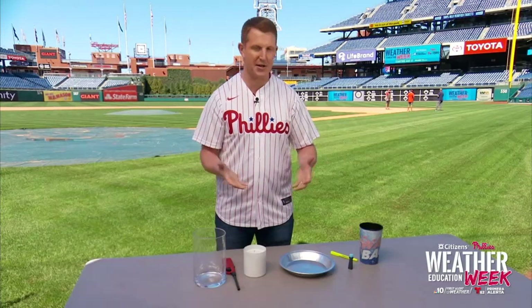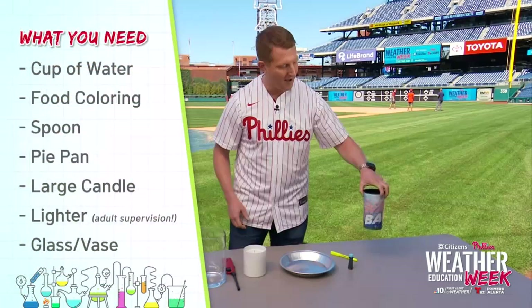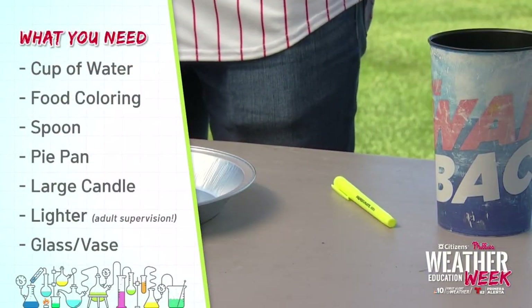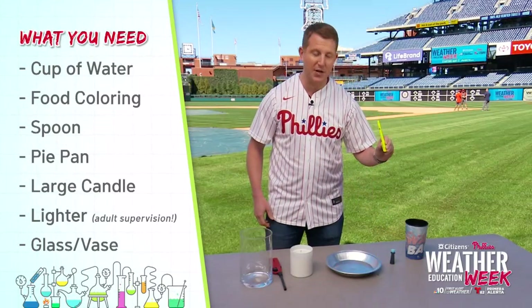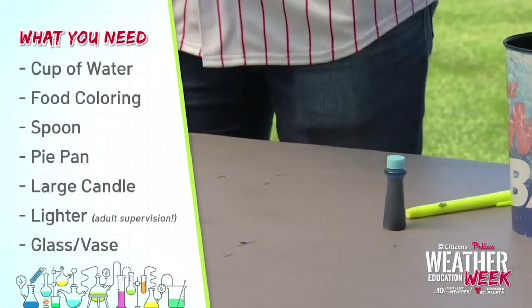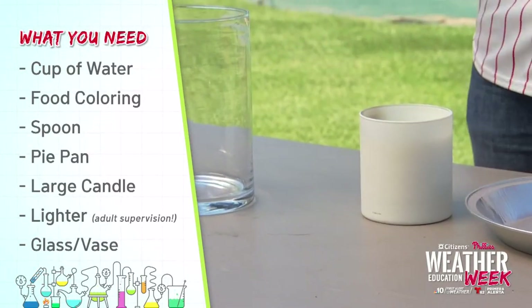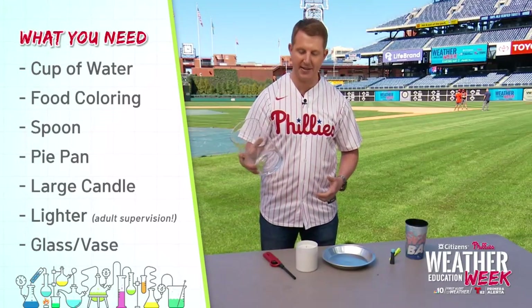Let's bring this experiment to life, and it's super easy — things that you probably have around the house. You only need seven things: one, a cup of water; two, food coloring — we want that water to pop, I'm using blue food coloring; something to mix the food coloring into the water; a pie pan; a candle; a lighter; and either a glass or a vase that you can put on top of the candle.